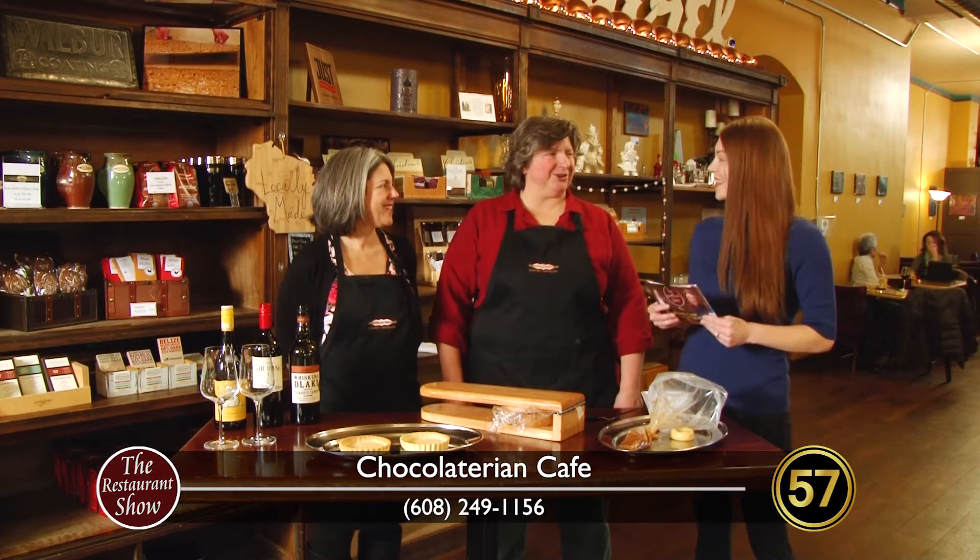Hi and welcome back to The Restaurant Show. We are here at the Chocolatarian Cafe having ourselves a nice time with Leanne and Alex, the owners here. Thanks for having us today. Good to see you again. Happy to have you here.